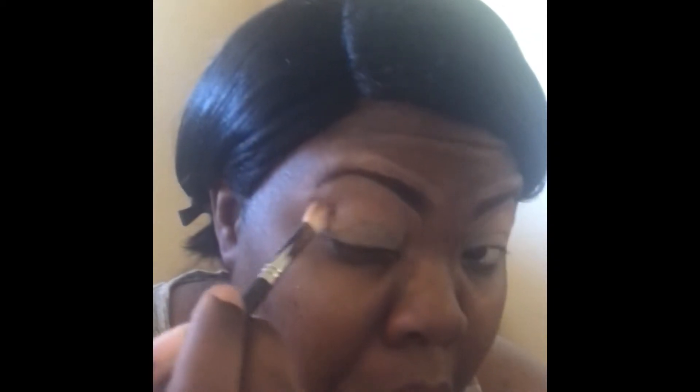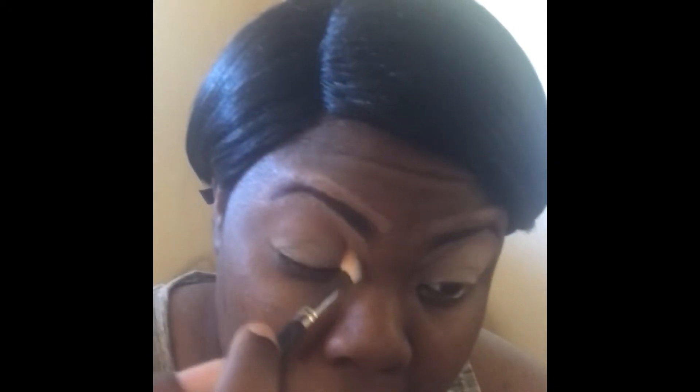Then I am going to take my Wet and Wild eyeshadow palette — I got this palette at Walgreens for like four dollars or something — and I'm going to use my ELF fluffy brush. I'm gonna dip into this dark maroon color, it's like a dark brown color, and I do circle motions and then also windshield motions as well.